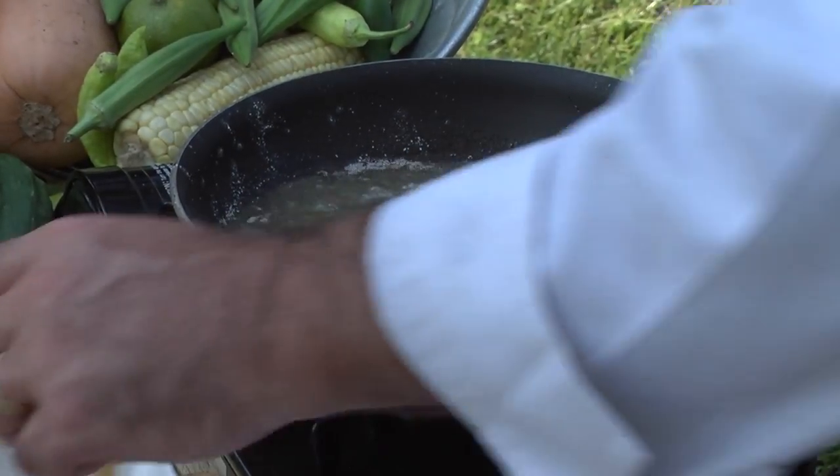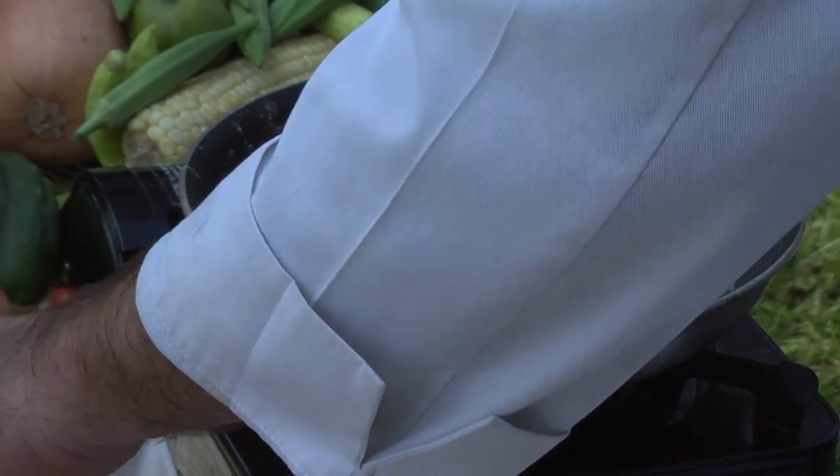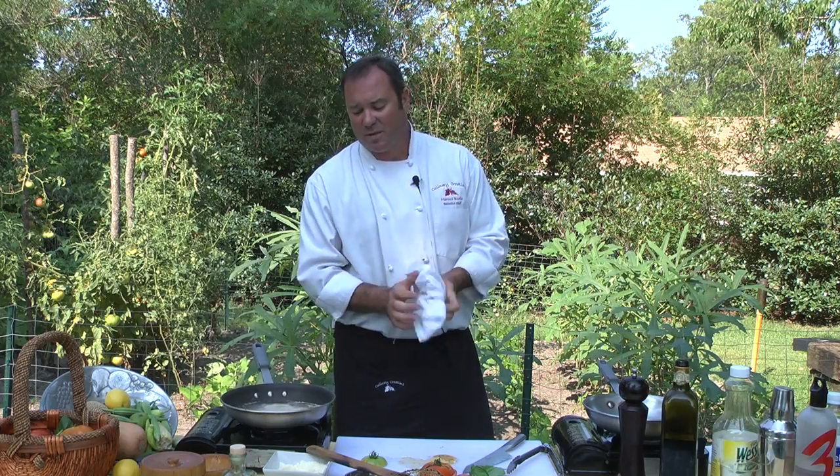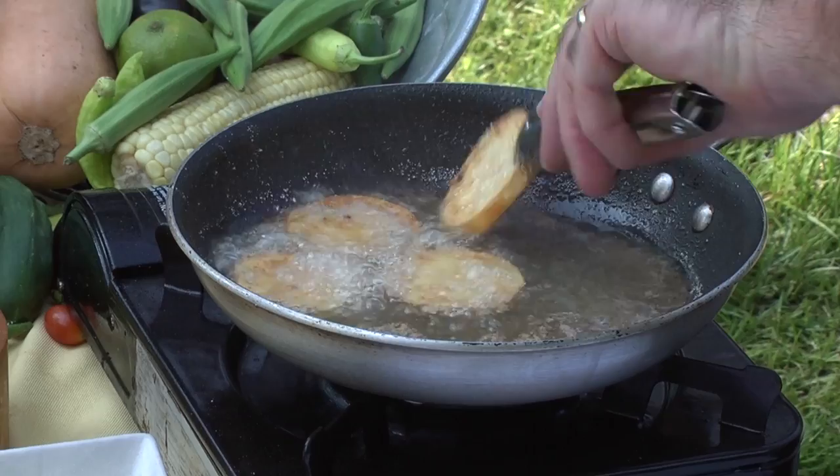We're just going to do four tomatoes. Watch your grease temperature — you can always turn it down. Don't get too nervous; if it gets too hot it starts browning on the outside before it even starts cooking on the inside. You do want to get these tomatoes a little soft on the inside, then flip them.